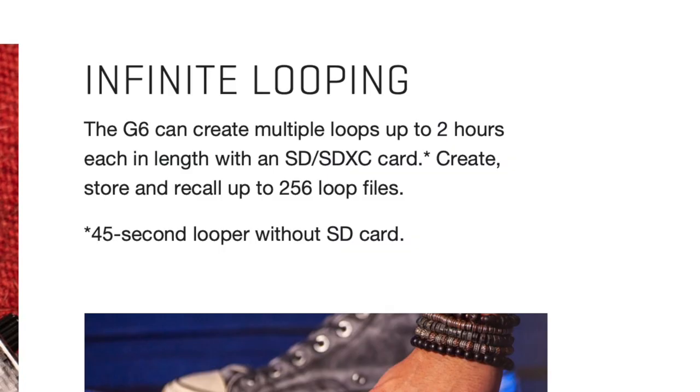Those who want it can purchase an SD card, and those who don't, no big deal — except you only get 45 seconds of looper action without one. Even so, I never really use the looper anyway. But there's still one reason you're going to need an SD card: updates. The updates are done through the SD card slot, similar to the way you would update a camera, which is a bit unusual.